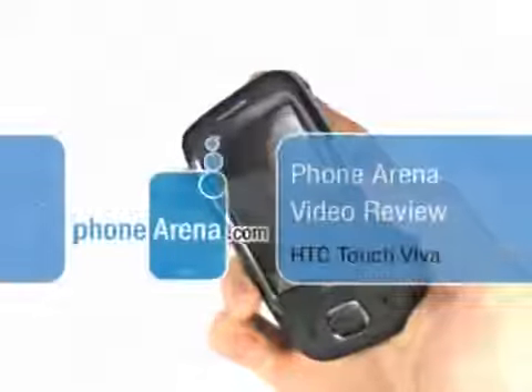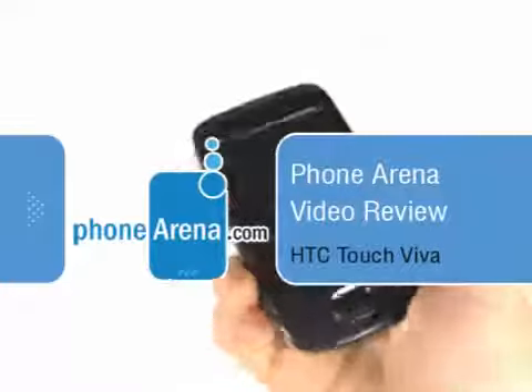Hello, you are watching Phone Arena's video review of the HTC Touch Viva. It's the budget-oriented phone in the Touch series, which are popular for their easy use with fingers. The main reason for this is the Touch FLO interface, which is also present in the Viva.